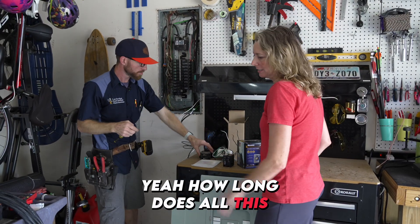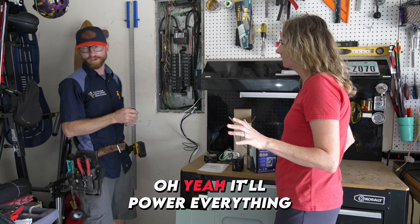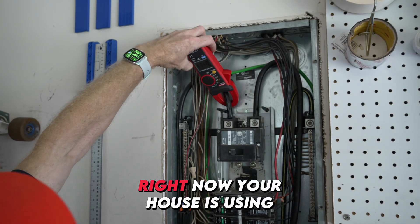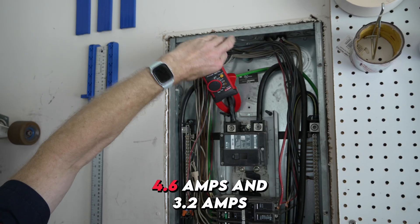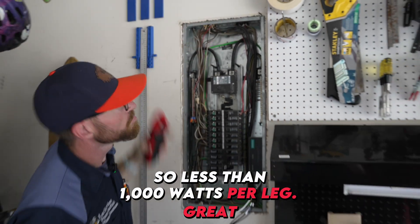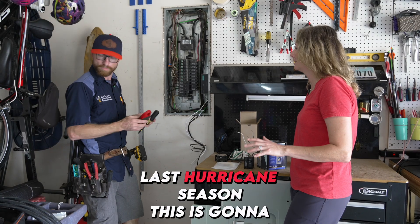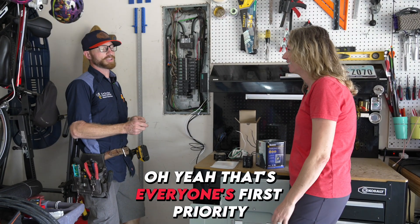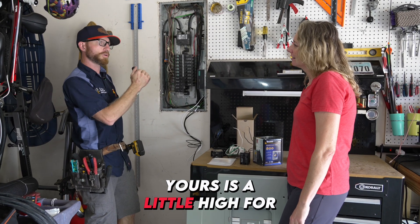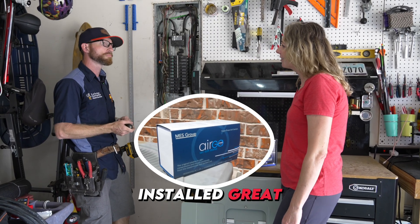Quick question — how long does all this take? About 45 minutes to an hour. And it's going to power everything in the house? Yes, it'll power everything. Right now your house is using 4.6 amps and 3.2 amps, so less than 1000 watts. And just to make sure — we were without power for a week with no AC last hurricane season — this is going to run my AC, right? That's everyone's first priority. We look at the lock rotor amps of your AC. Yours is a little high for that generator, kind of right at the limit, so that's why we recommended having a soft start installed.